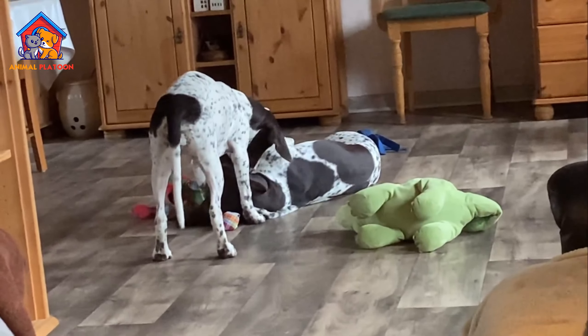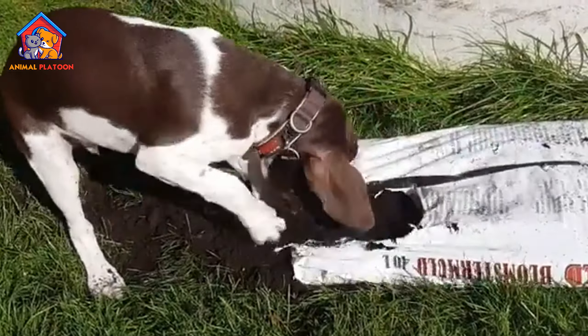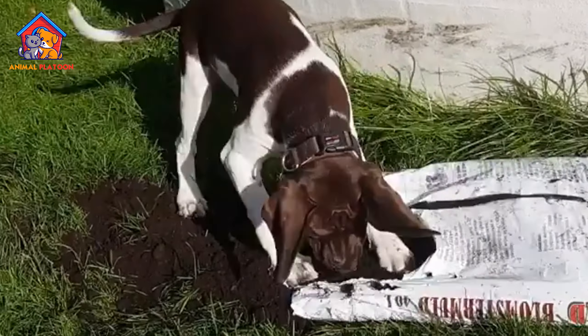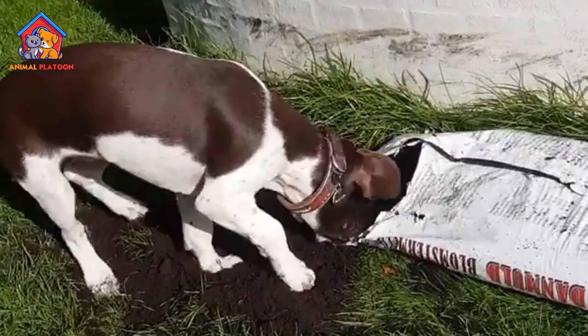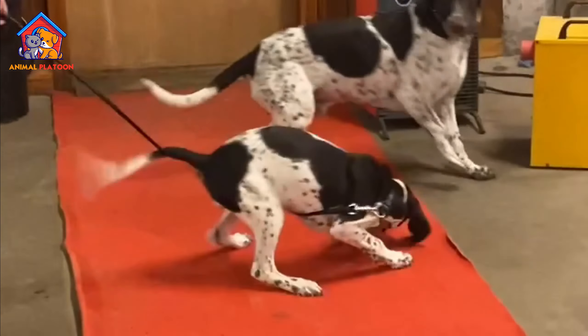Pros. Versatile hunting skills. The Old Danish Pointer is known for its hunting abilities, excelling as both a pointer and retriever. With a remarkable sense of smell, it is well-suited for hunting birds and waterfowl.